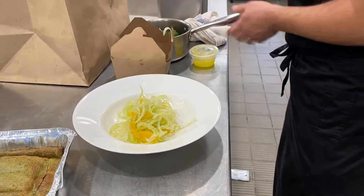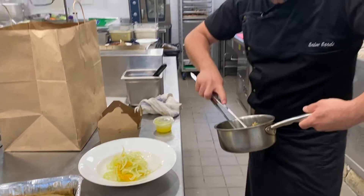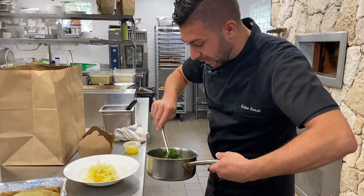We plate in the center of the dish. Then you add the broccolini with chili and garlic.